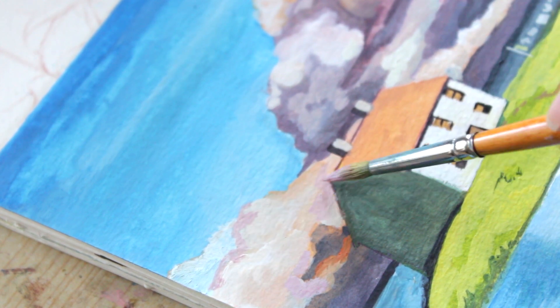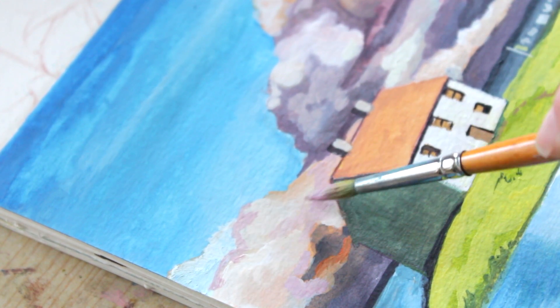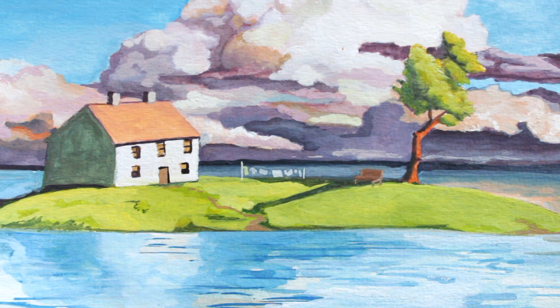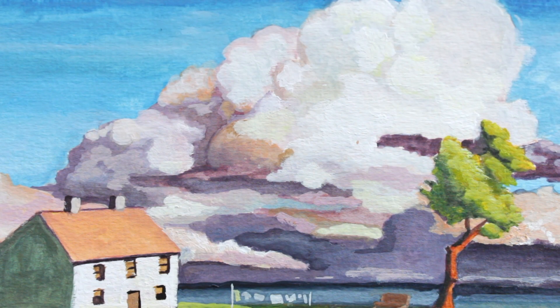I got really into painting the clouds and I love the way they turned out. I like all of the soft pastel colors in there — the orange and purple hues — I think it's just so pretty.